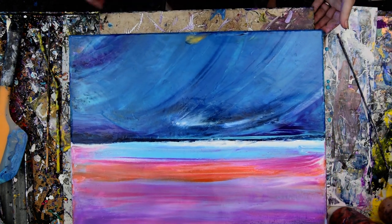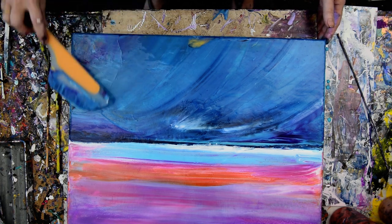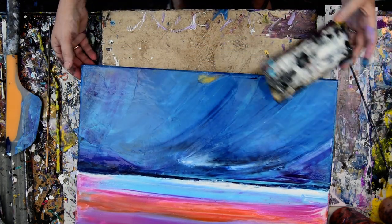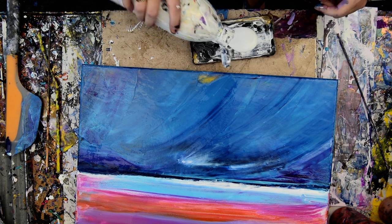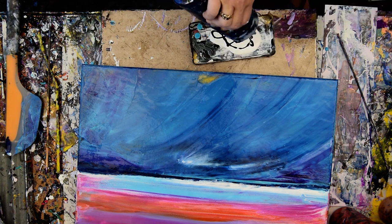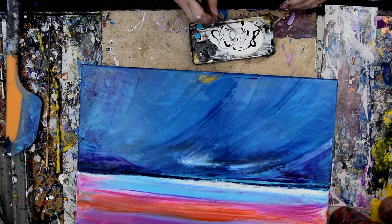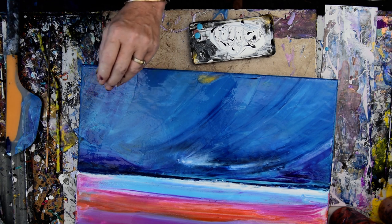So now comes the part that I was thinking about — yesterday even — and that's going to be to grab some white paint. I'm going to grab some white paint, put it right in this container, and then I'm going to put some Prussian blue in there, and some more white paint. I'm going to stir it around and hope that I can get away with what I've got planned.